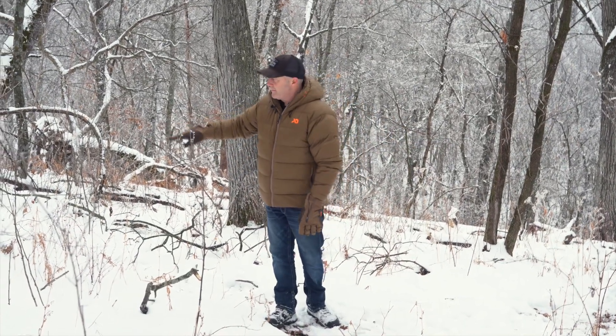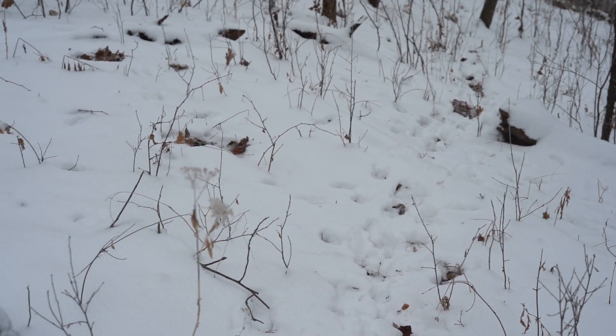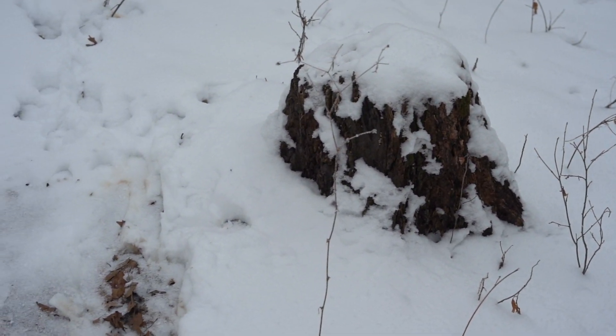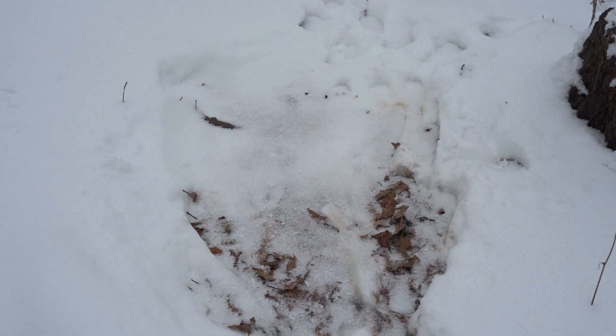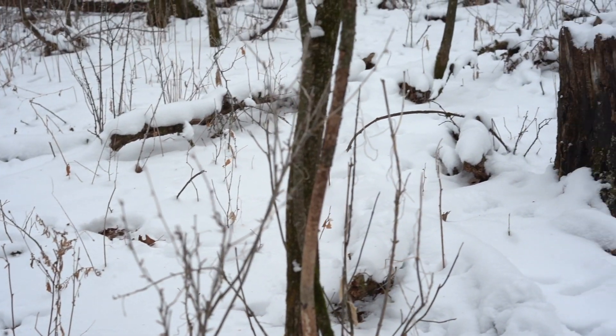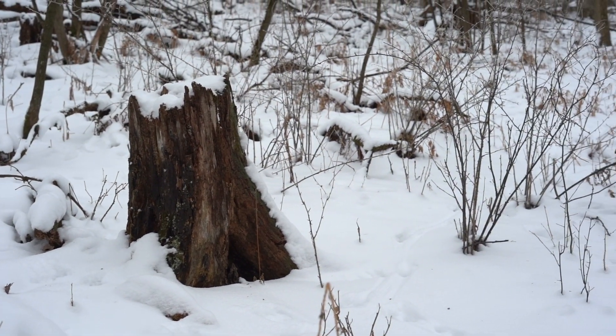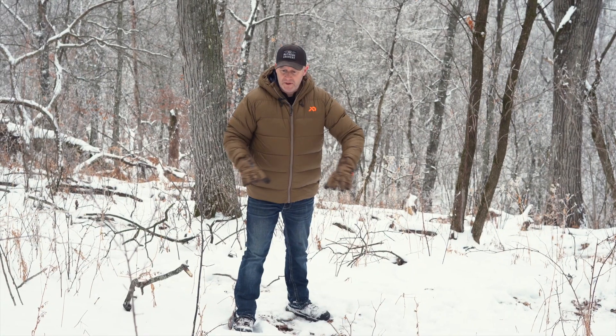We're going to magnify that greatly by cutting these layers of bedding in here where they're lengthy and parallel to the habitat and the food plot up above. We're going to create that bedding. But notice — no canopy over them. They just have side cover.